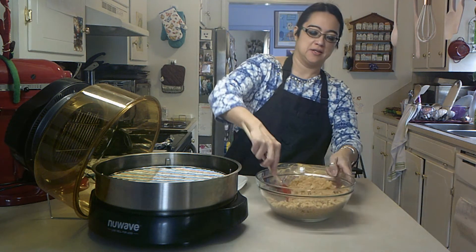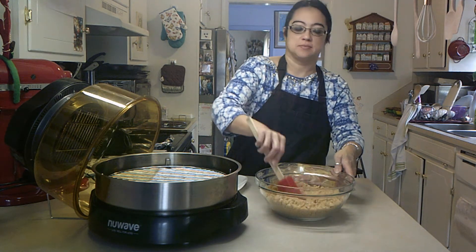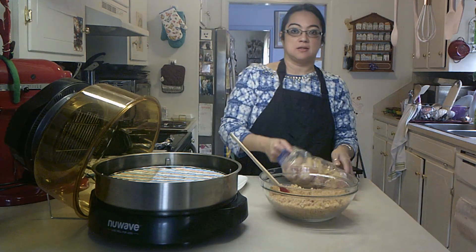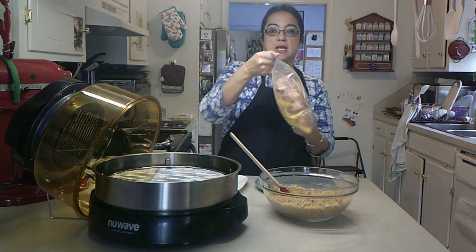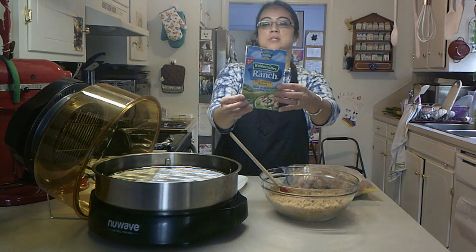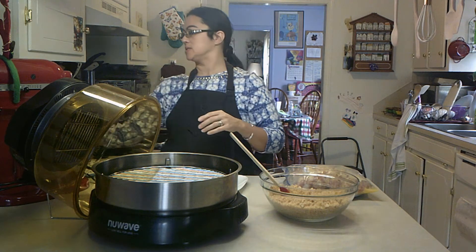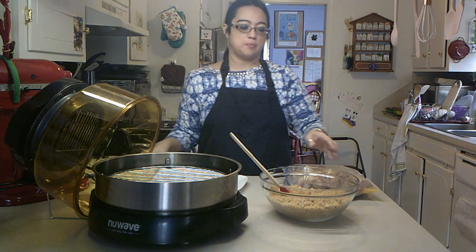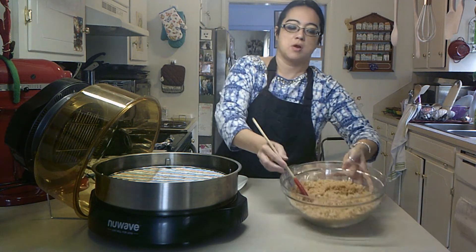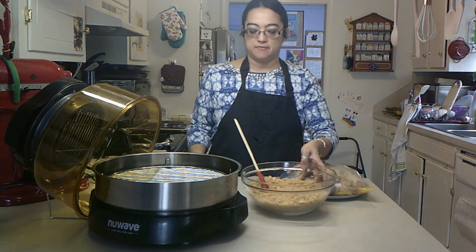Hey guys, Moon Chow here. So today I am trying something with chicken — I've never made this before so I want to find out and see what happens. I've got some chicken drumsticks marinating in egg and some olive oil, and I'm going to use two packs of this Hidden Valley Ranch salad dressing seasoning and nine ounces of crushed up pork rinds that I just crushed in my processor. I don't know if this is going to work but we're going to find out.